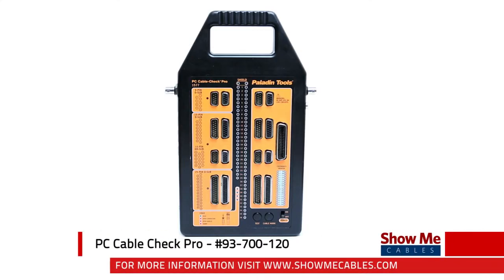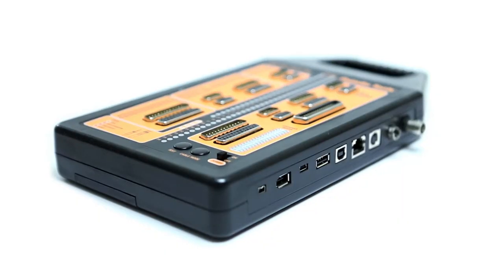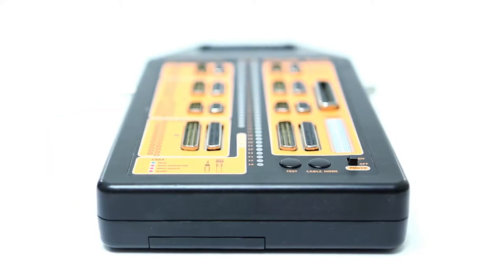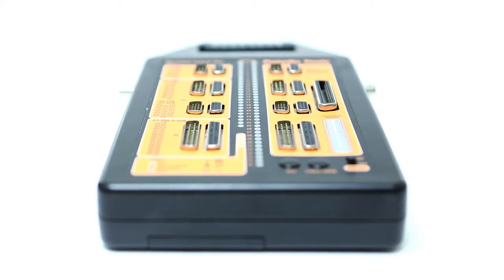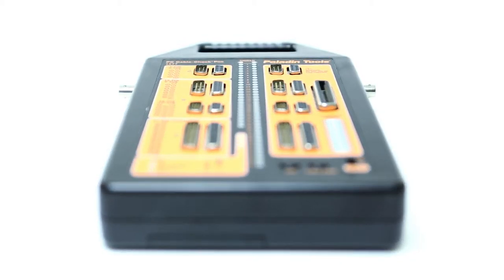The PC CableCheck Pro is a simple and accurate cable tester that accommodates over 20 types of cables. It will detect good connections and any opens, shorts, and crosses in cables up to 1,000 feet long.